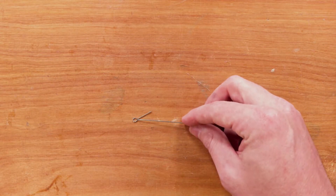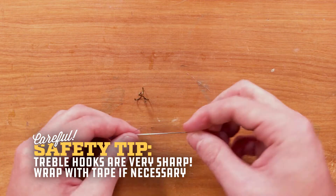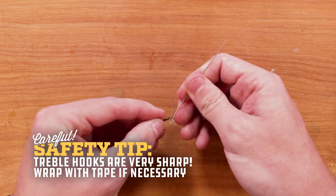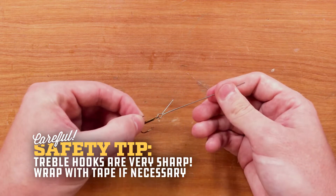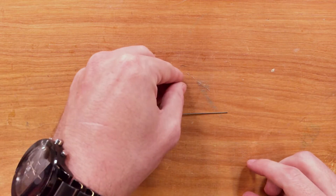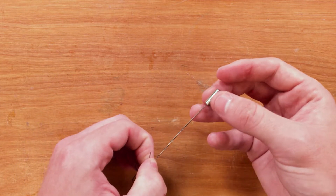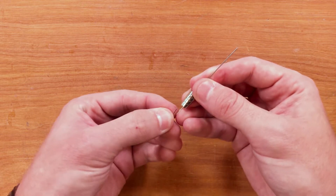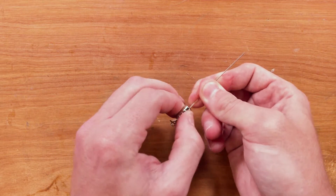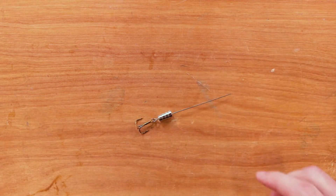To assemble our inline spinner, we're going to start with our wire form. We're going to take a treble hook of your choosing — there will be a size 6 and a size 10 in your kit — and drop the treble hook onto the J hook at the bottom of the wire body. Next, we will choose a weighted body and drop it down on the top of the wire form, then pinch the J hook at the bottom and slide the weighted body over top of the J hook.